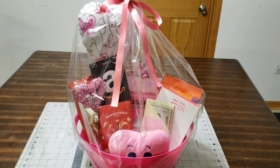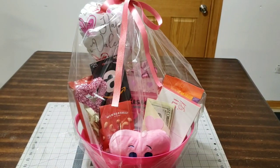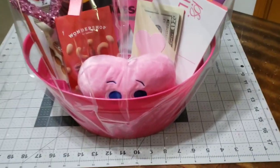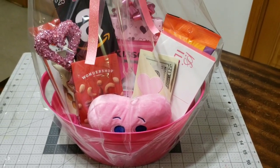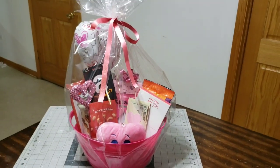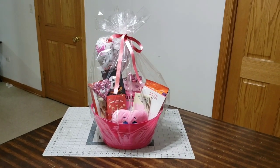And voilà — look at how gorgeous it is! I hope you guys love it. If you make your own, let me know — I would love to see it. Until next time, bye guys!